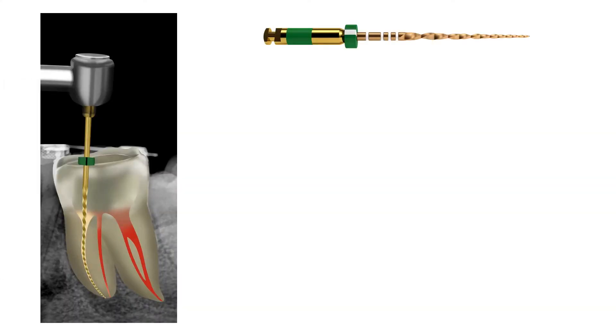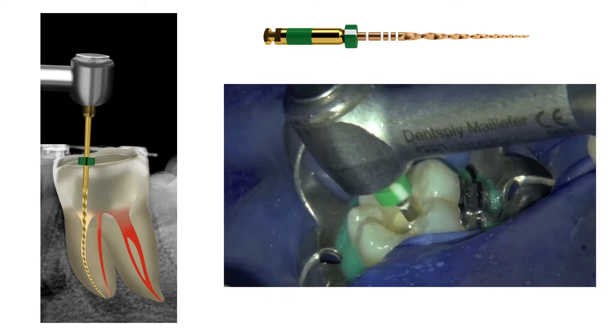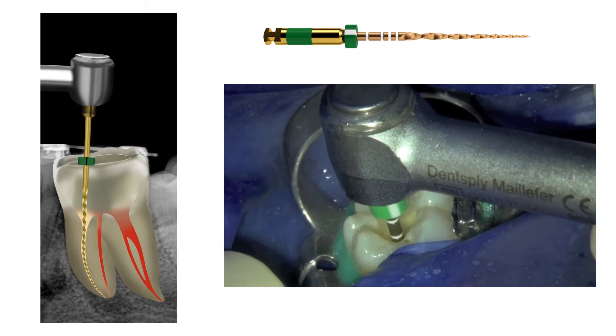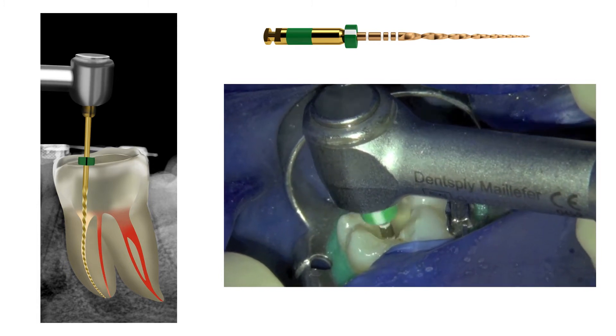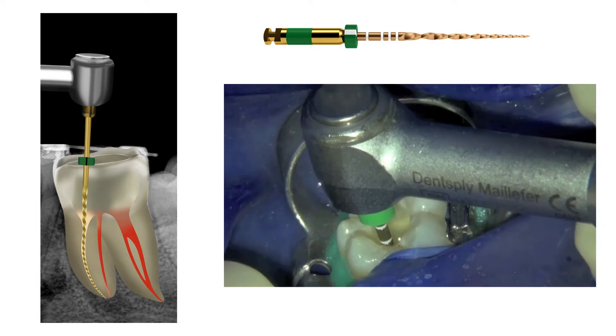A size medium WaveOne Gold reciprocating file was selected for root canal preparation, taking into account the size of the root canals. The access cavity was filled with 3.5% sodium hypochlorite and here you can see the preparation of the mesiobuccal and mesiolingual root canals using the single WaveOne Gold reciprocating instrument.